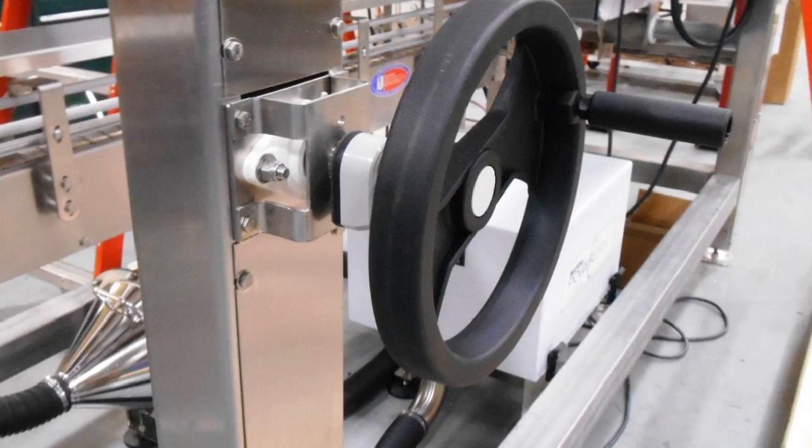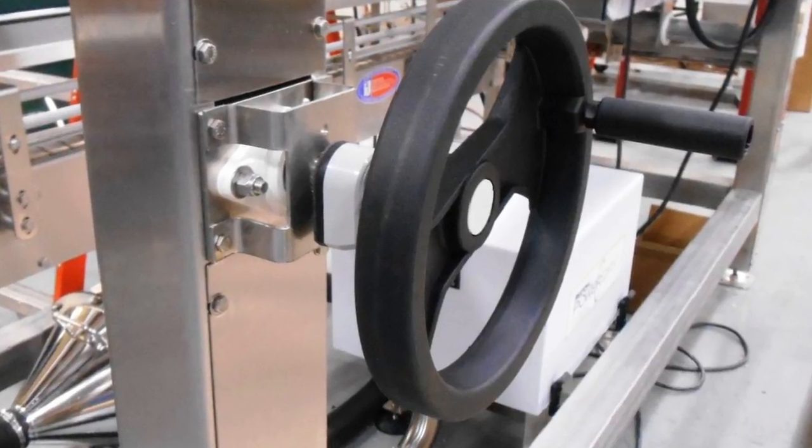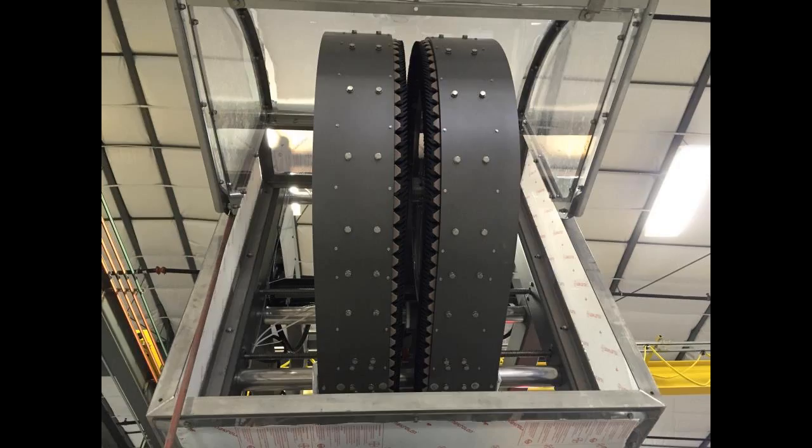This allowed the opening to be adjusted throughout the system by a single hand wheel. An operator can easily adjust the compression for various container sizes using a simple digital readout.